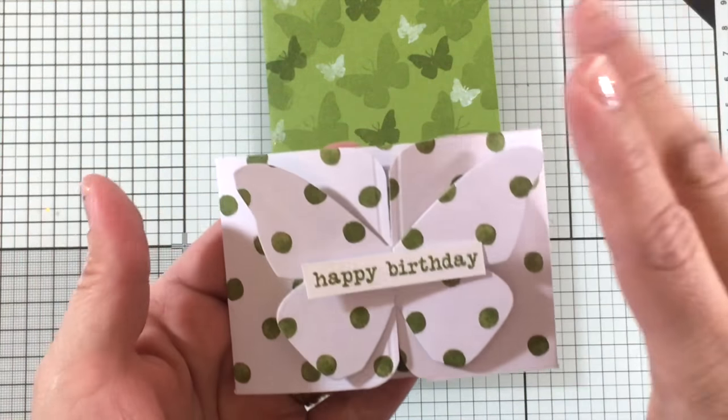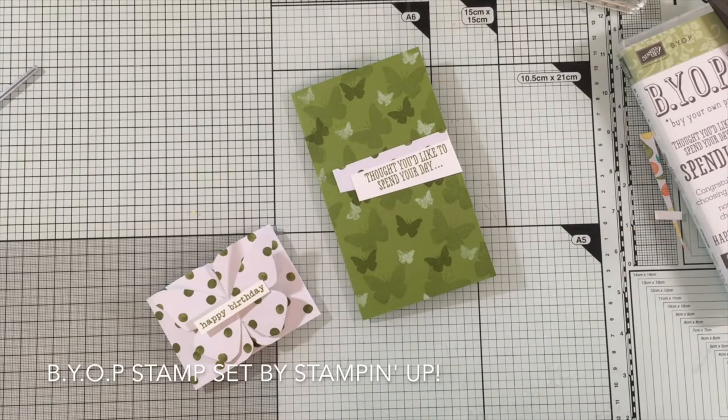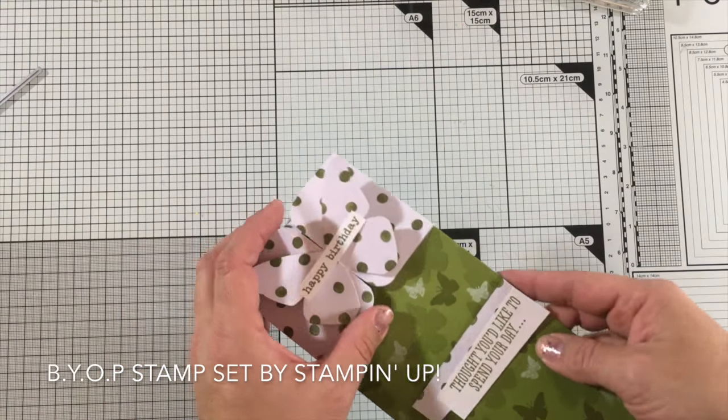I also stamped a little banner for this card that says 'those you like to spend the day.' I used Buy Your Own Present stamps by Stamp Enough to do that, and you can also add a personal message inside the card.